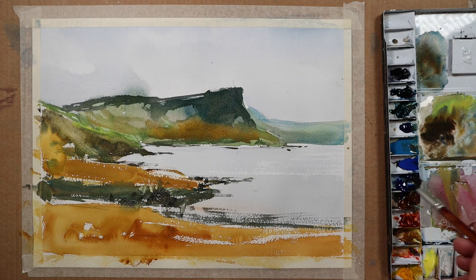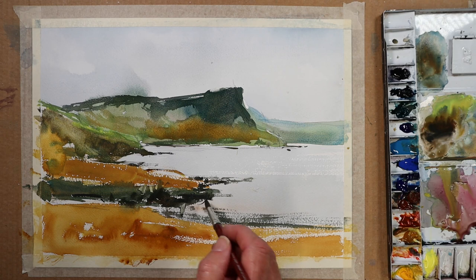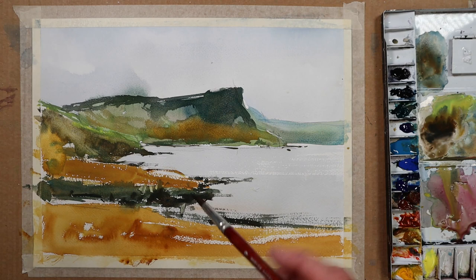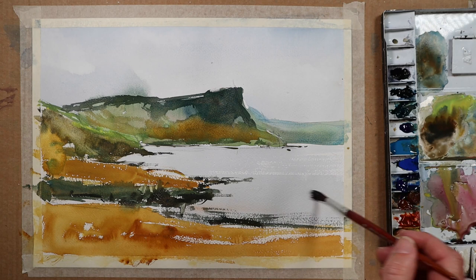There we are — I think that's a finished job. That was probably close to 15 minutes, I suppose. I call them the 10-minute quickies, but you have to add just a couple more minutes for things to dry.